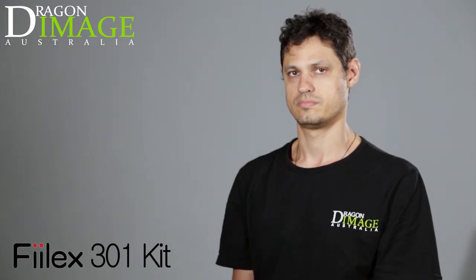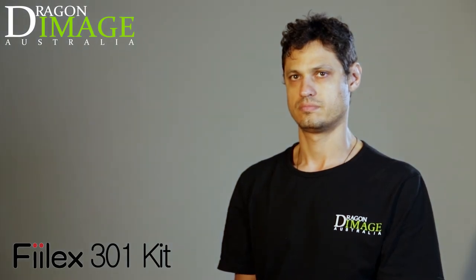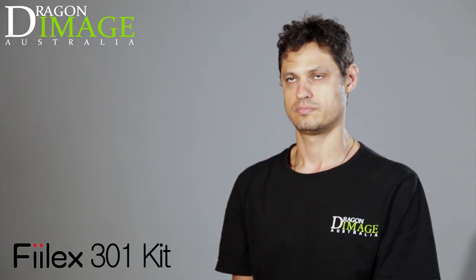These particular lights also have the advantage of being able to shoot tungsten. So if I want to add warmth to a shot, I can. But in this case, I'll just pull that down. So let's do a quick interview of Jarrah just so you can see the results.